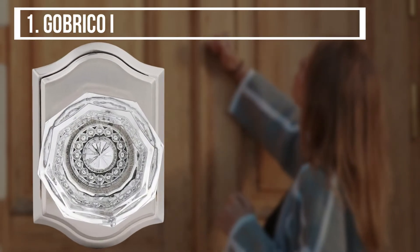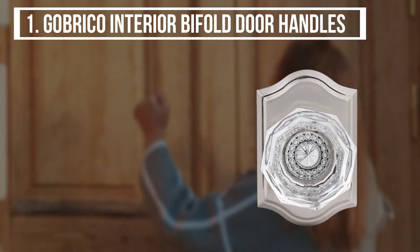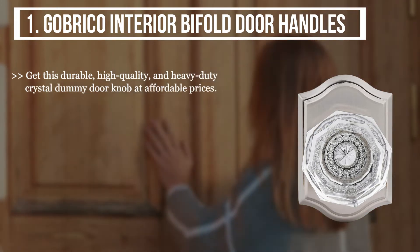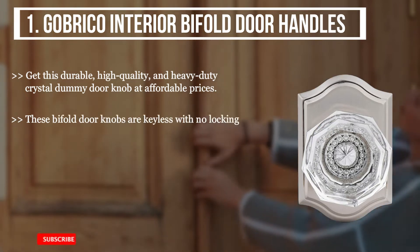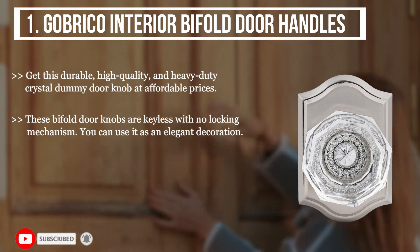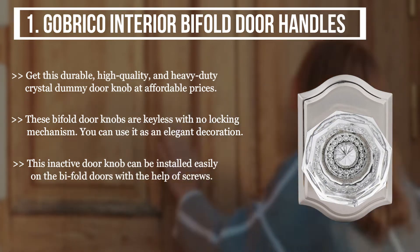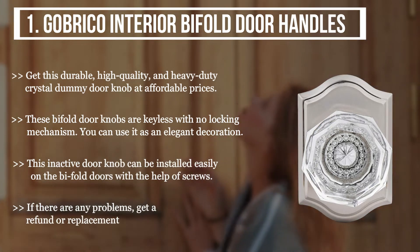The first product we have is the Gabriko interior bifold door handles. Get this durable, high quality, and heavy duty crystal dummy door knob at affordable prices. These bifold door knobs are keyless with no locking mechanism; you can use it as an elegant decoration. This inactive door knob can be installed easily on the bifold doors with the help of screws. If there are any problems, get a refund or replacement quickly.